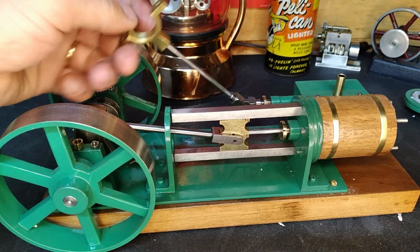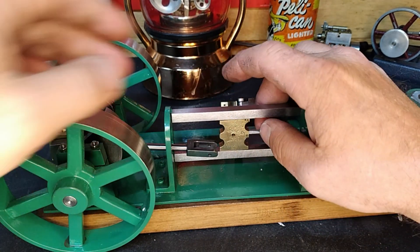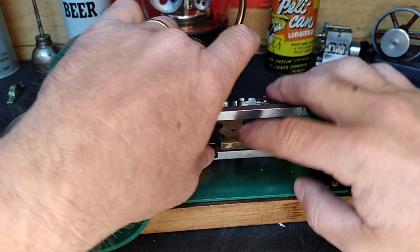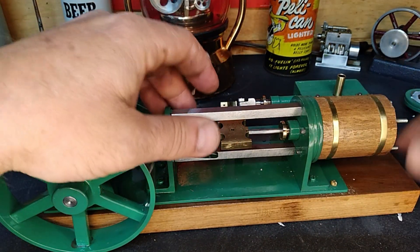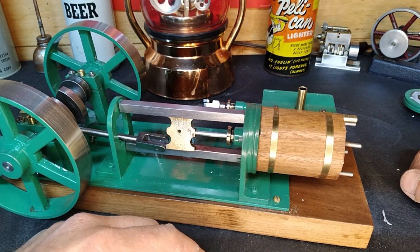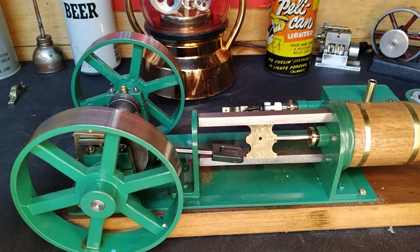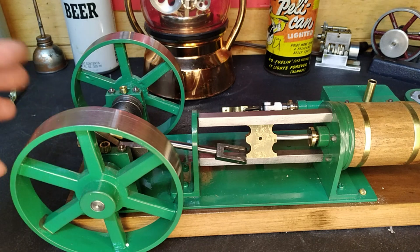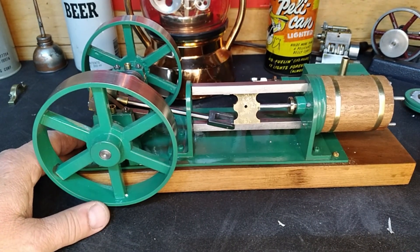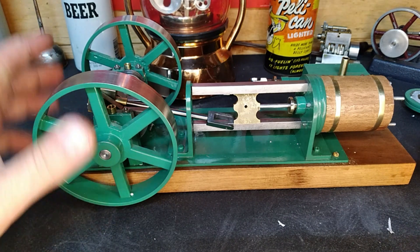We've got our valve rod off - there he goes, out of the way. We can get this part down here to turn, but our piston doesn't turn. We've got all this silicone goo and crud up here in the front. We've got to get this whole thing blown apart. It's kind of a strange little mystery to me. Short video, sorry guys - the mystery machine, that's what this one is. We'll figure out where we go from here - I'm gonna call it a night.